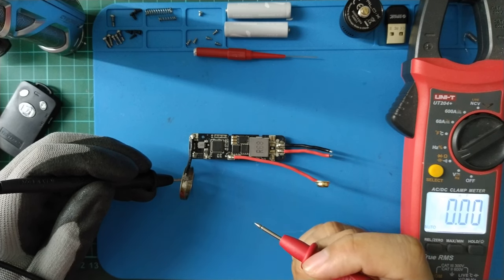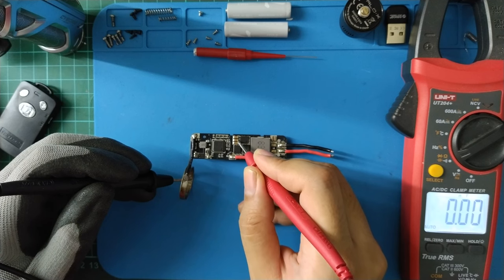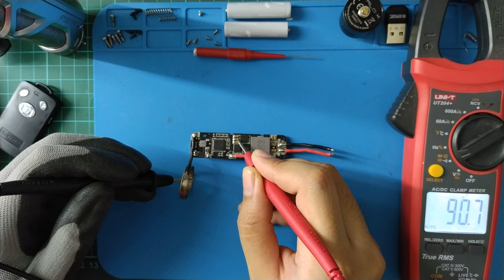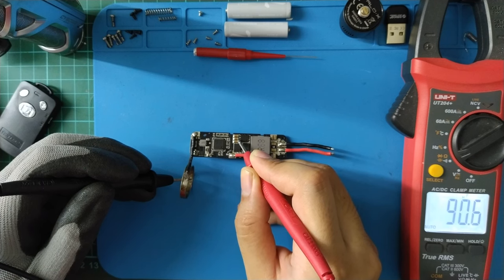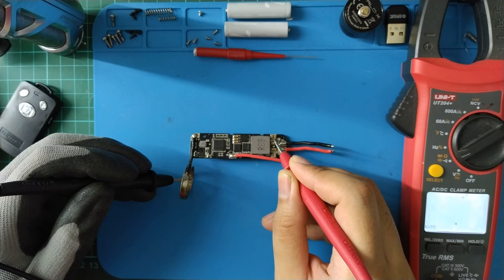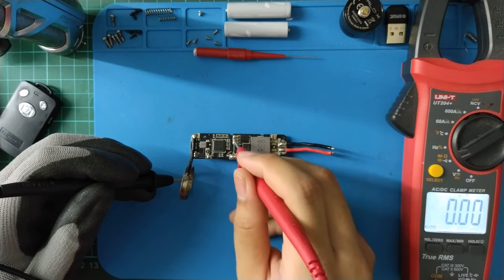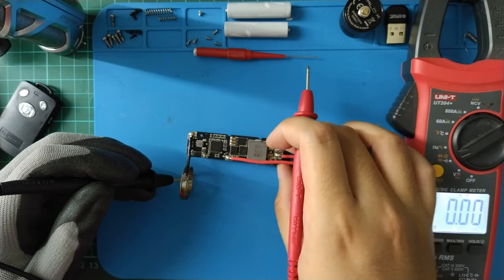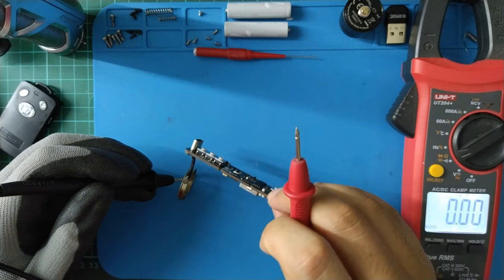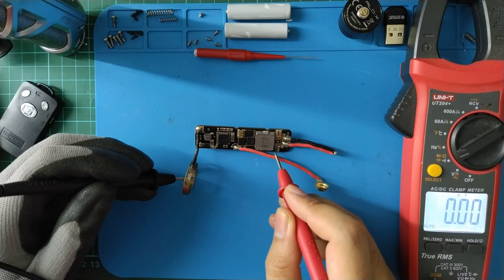Now I will try to measure every input and output capacitor value. The input capacitor is about 90 microfarads and the output capacitor is about 235 microfarads. For the input we have three capacitors and for the output we have five capacitors — two on the front and one on the back. After the shunt resistor, there are two capacitors for stability: one small and one big.